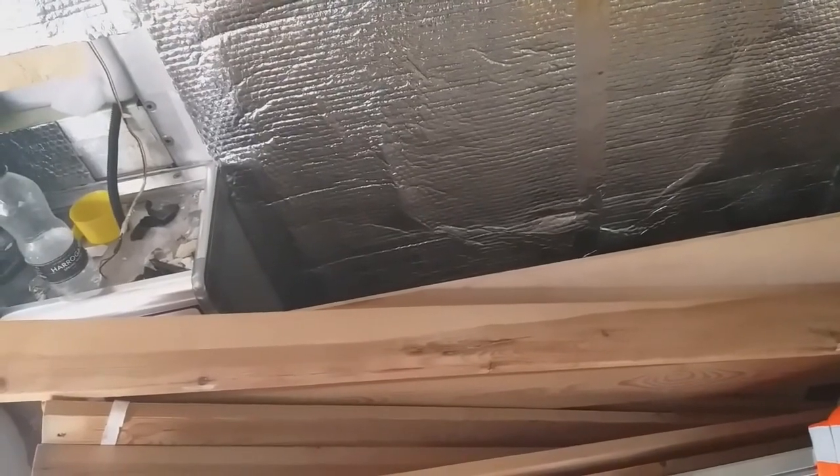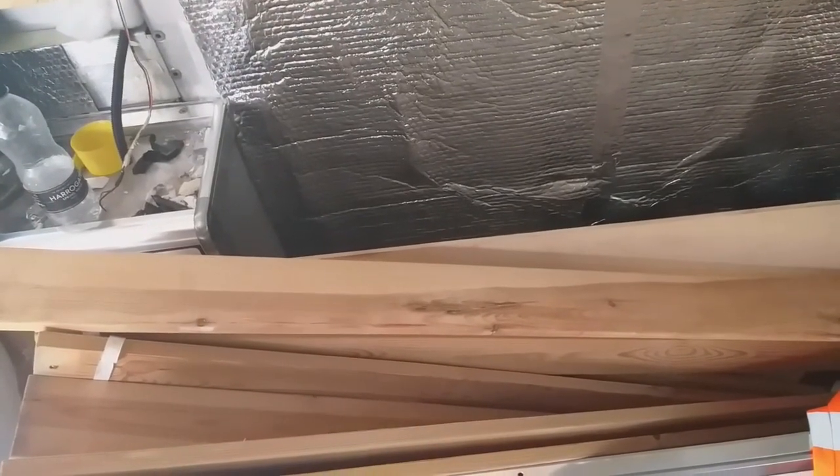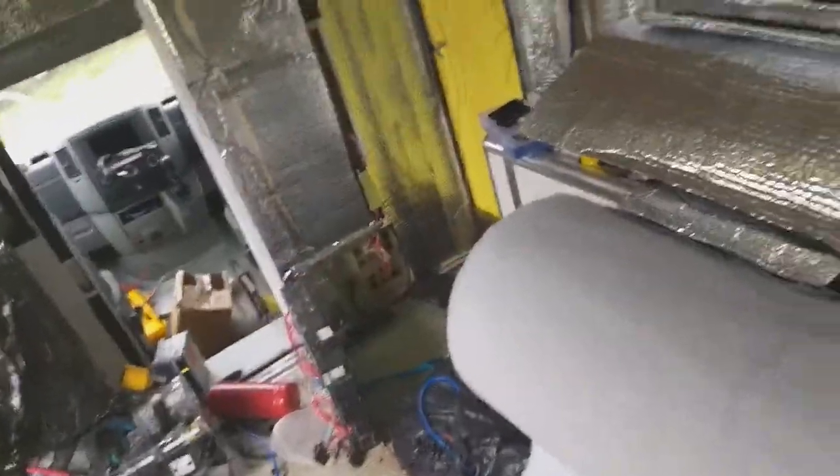I want onboard gas eventually, drinking water, and grey water — or black water, whatever you call it. Effectively I want a self-sufficient van. I don't really want to be having to stop somewhere to go for a shower, or stop somewhere to go for a piss — that just seems pointless to me. And obviously I want all my mod cons in here: my TV, maybe even my Xbox depending on the power usage.